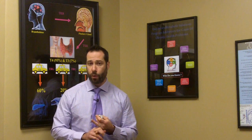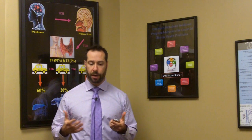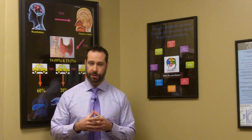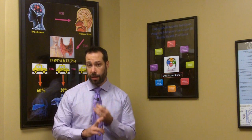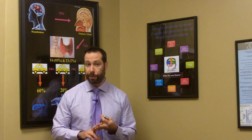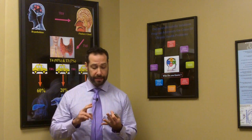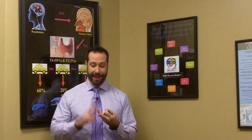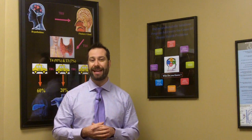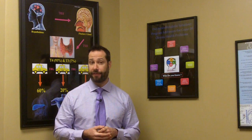You also need to avoid all laxatives, which I know is a catch-22 because many people with constipation are taking laxatives. It's best to avoid stool softeners or any kind of stool bulking agent for at least one week prior to the test. That means things like Colase, milk of magnesia, Exlax, Metamucil, or Citrucel. You also need to avoid any natural supplements that might have the same or similar effects.